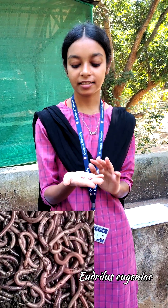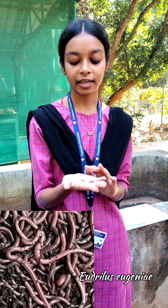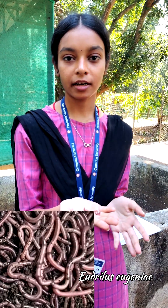This is Ibrillius Eugenia. Its size is very large, 8-19 cm, and its color is dark purple. Its movement is very smooth and strong.